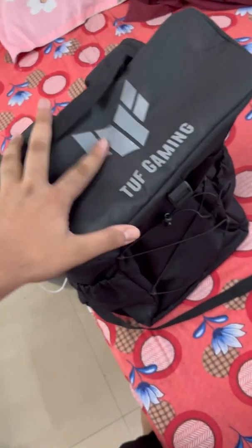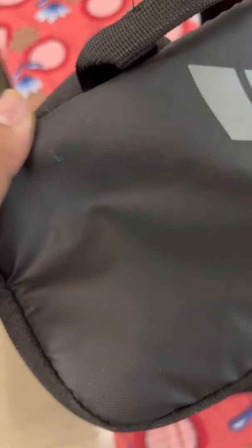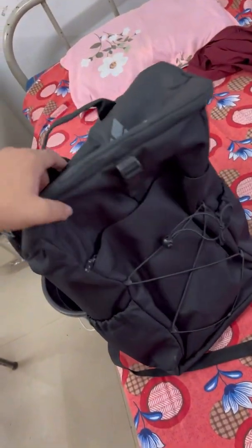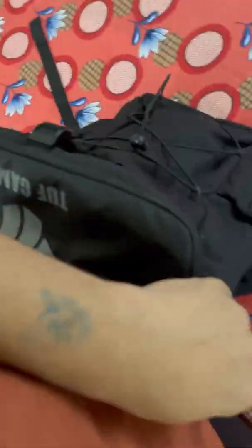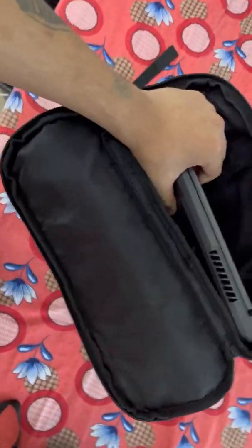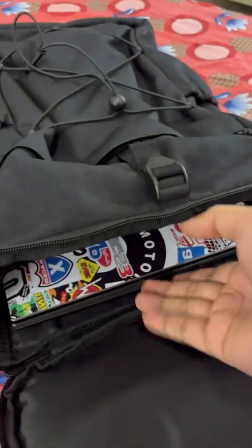This ASUS TUF gaming bag is a pretty high quality bag. You can see it is made with a sort of leather finish. I don't know exactly how many liters it is, but it looks like a camping bag. The ASUS ROG G17, which is a very large 17-inch laptop, fits very easily in this bag, as you can see. I can take it out very easily and keep it on my desk.